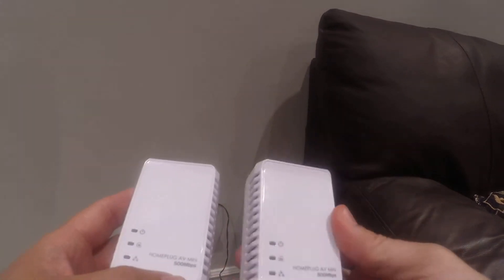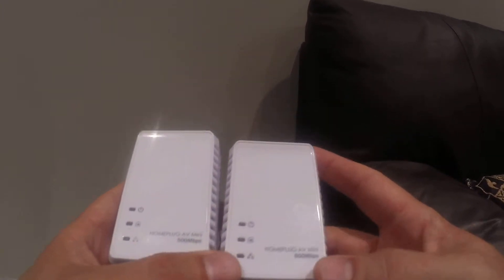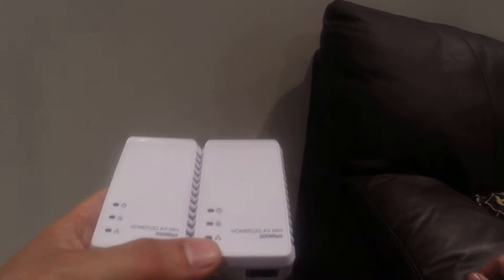The PLC adapter basically allows you to get internet from your router or your modem to anywhere in the house where there's a power outlet. So if you have your modem in the basement and you want to hook up your TV in the bedroom upstairs, that's not a problem, and I'll show you how to do that.